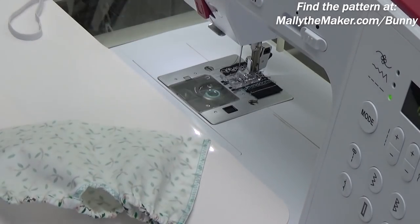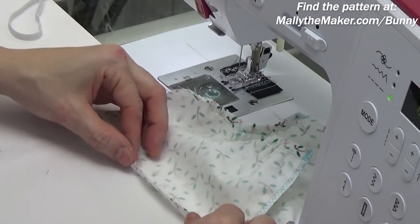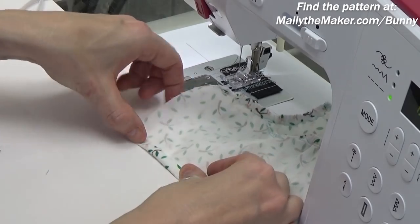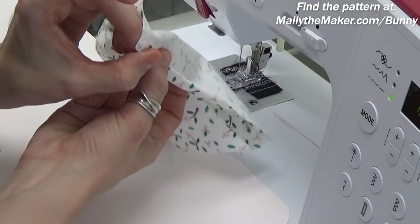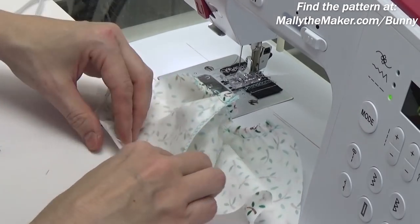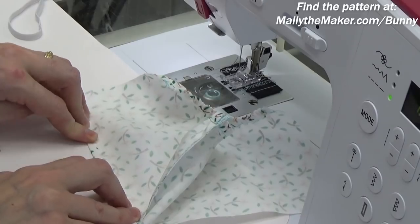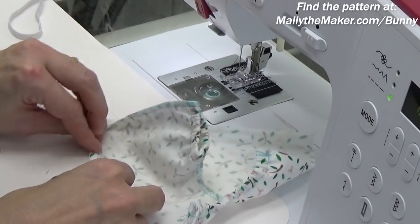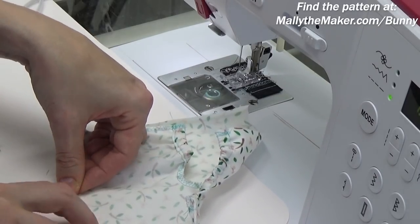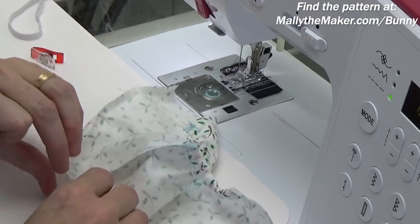Just like with the crotch seam, trim this down to remove the extra fabric that extends beyond the edge of the zigzag stitching. Now we're going to do basically the same step we did for the legs, only for the long waistline edge. We're going to fold over the edge to the wrong side by a quarter inch, and then fold it over again another quarter inch — that creates the casing, like a little tube right around the top of the panties that allows you to insert your elastic. I just finger press this — I very rarely get up to grab my iron for these garments.